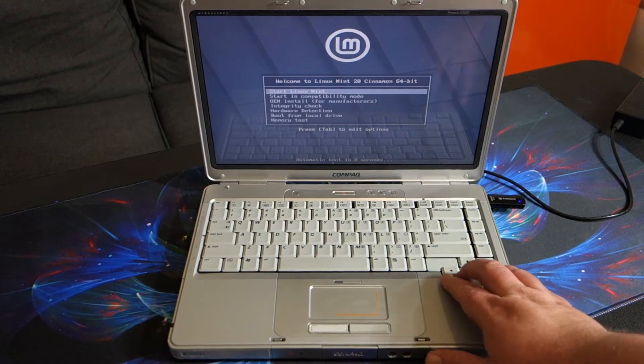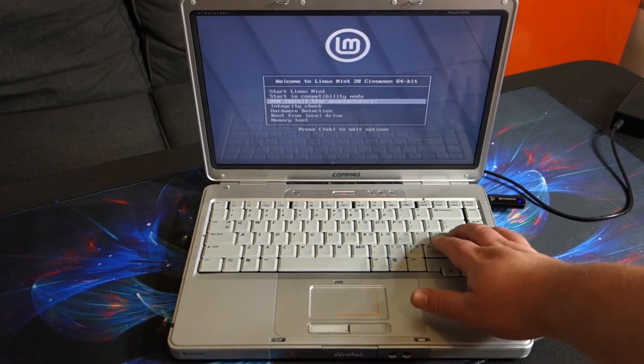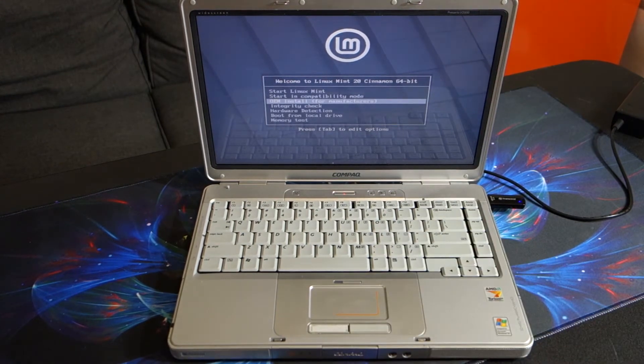Now when it boots it will boot from that USB thumb drive. We're going to do an OEM install. You can see that USB thumb drive is now flashing away. This is one of the things that will take a while, just because it has to read all the data from the USB thumb drive.